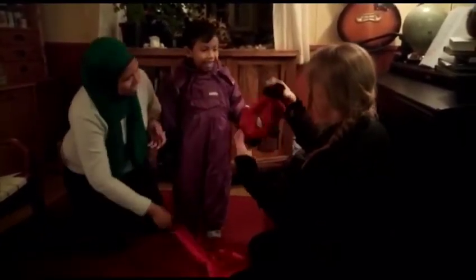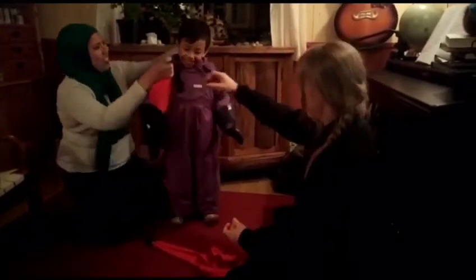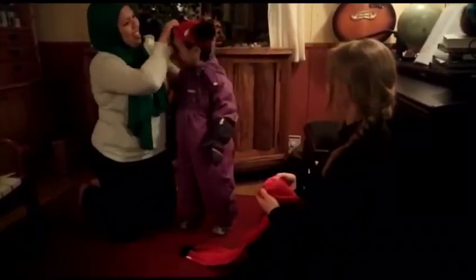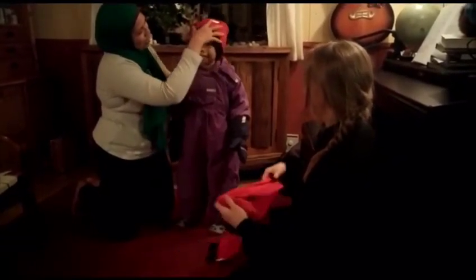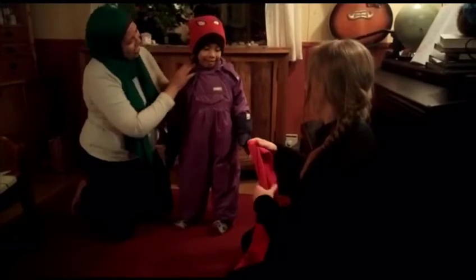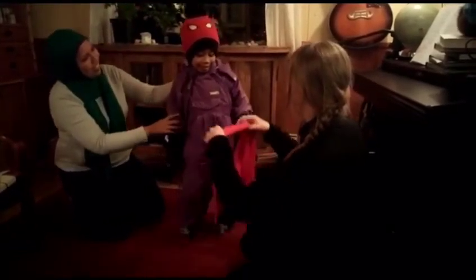And then we have a Spider-Man hat. Shall we do this? I need to cover the ears. Let's cover your ears, Ari. The Spider-Man logo might be in front — yes, so you can see in front. And then we cover the neck.